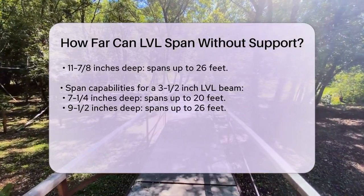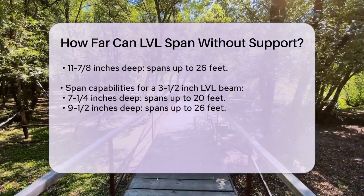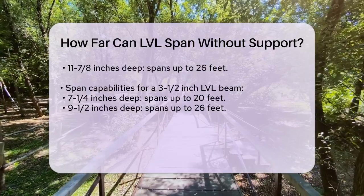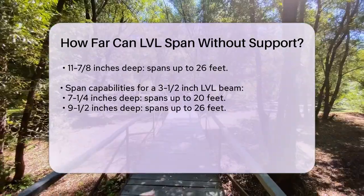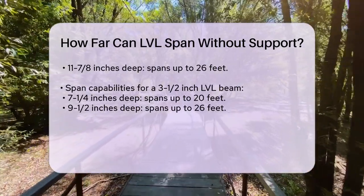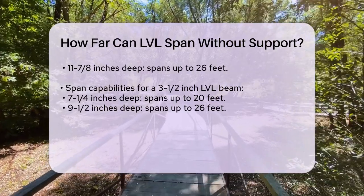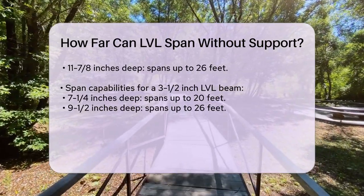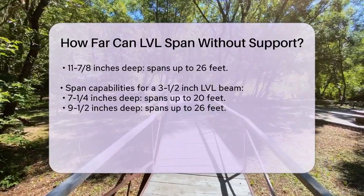Now let's talk about the load. The load includes both the live load — people, furniture, etc. — and the dead load, which is the weight of the building itself. For example, if you're dealing with a live load of 40 PSF (pounds per square foot) and a dead load of 10 PSF, the span calculations will be different compared to higher or lower loads.